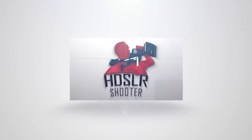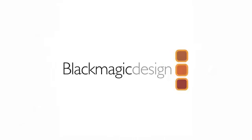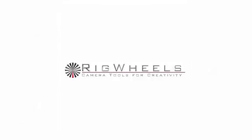Thanks so much, Rich. Thank you. HDSLR Shooter's special coverage of NAB Show 2016, sponsored by Akiteo, Blackmagic Design, Camera Motion Research, Carl Zeiss, Codex, BlydeCam, iCan, Rig Wheels, and Xylite.